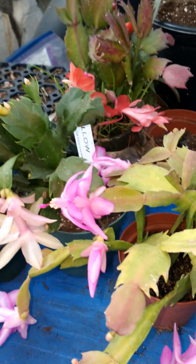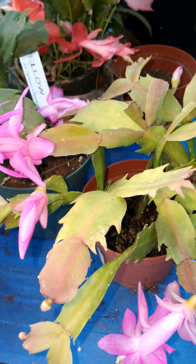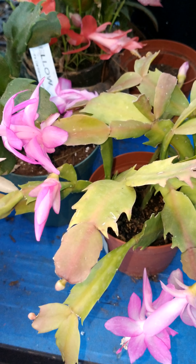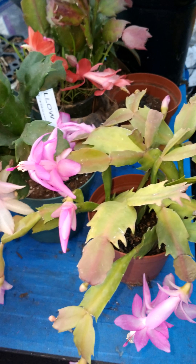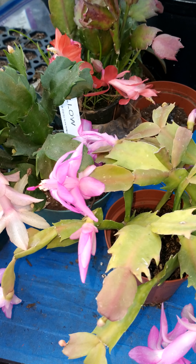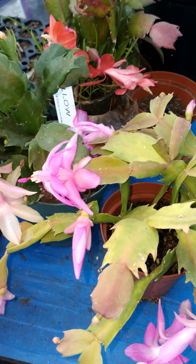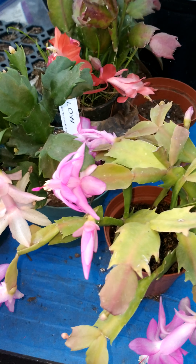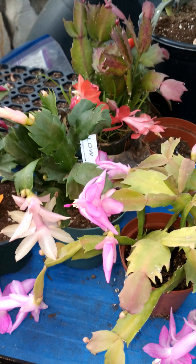You'll want a well-draining container and well-draining soil. Use a combination of: two parts peat moss, one part potting soil — I use Miracle-Gro — and then a little bit of perlite. It's like a mixed media of three parts.